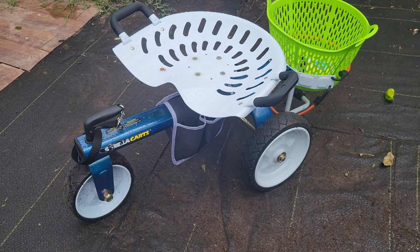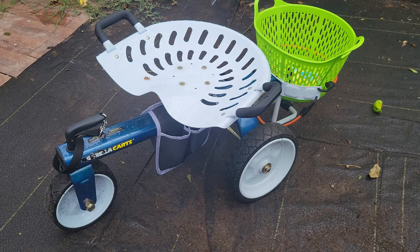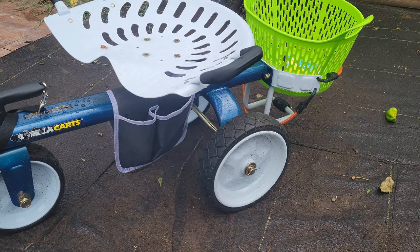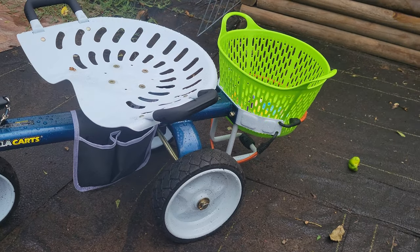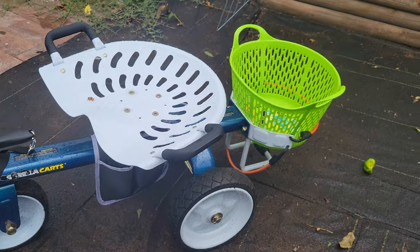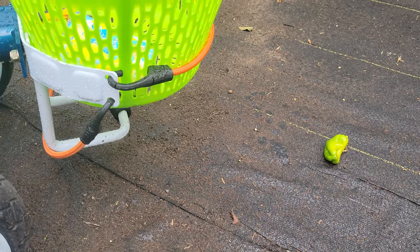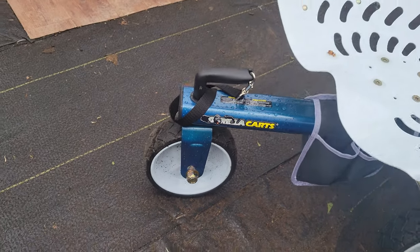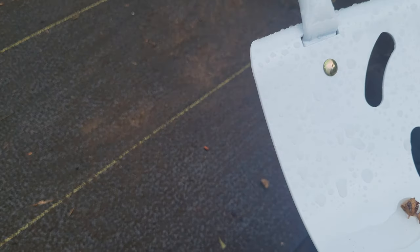I'm going to do a little short review here real quick of this Gorilla Cart Tractor Seat Garden Scooter, I guess is what you can call it. It did not come in the green basket — I bought that at the local tractor supply — but it comes with the bungee straps that hold it. And it comes with the tool bag underneath the seat that you can put on there, which is really neat.